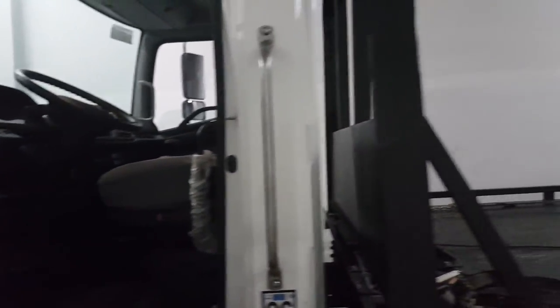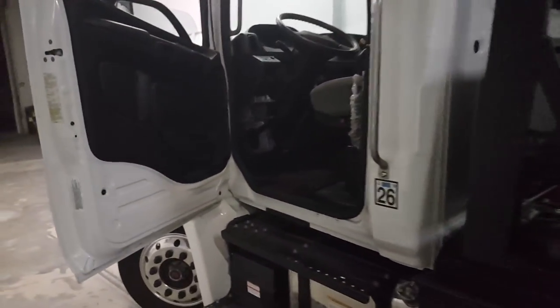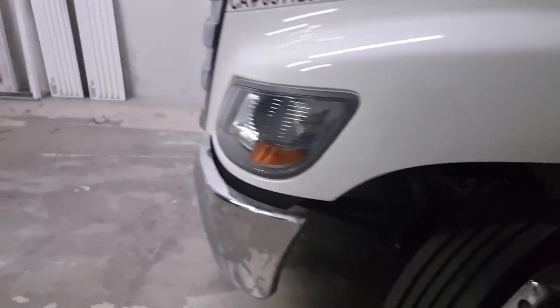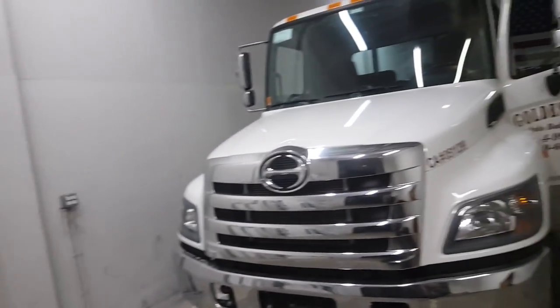Somebody commented on one of my videos wanting to see a startup and truck tour deal. Without trying to get too much stuff in there, what we've got here is a Hino 258 series 12 LCG flatbed rollback — or roll bed, or whatever the hell you want to call it.